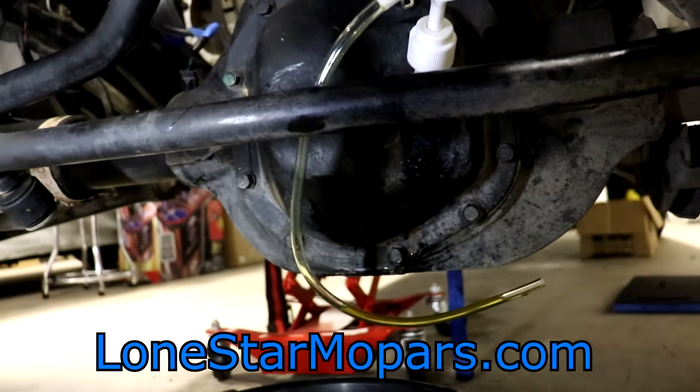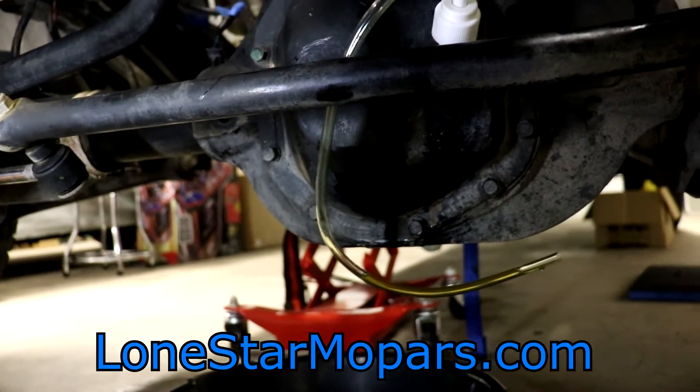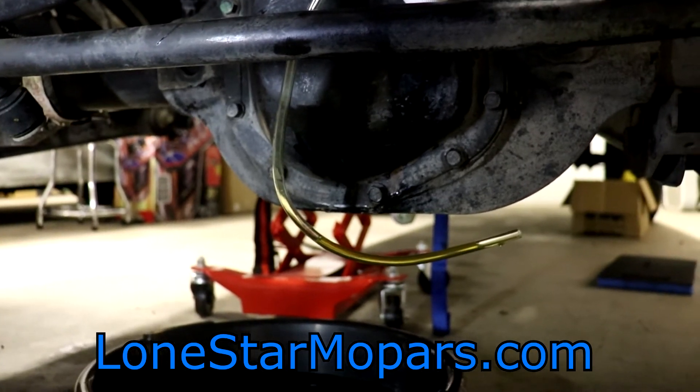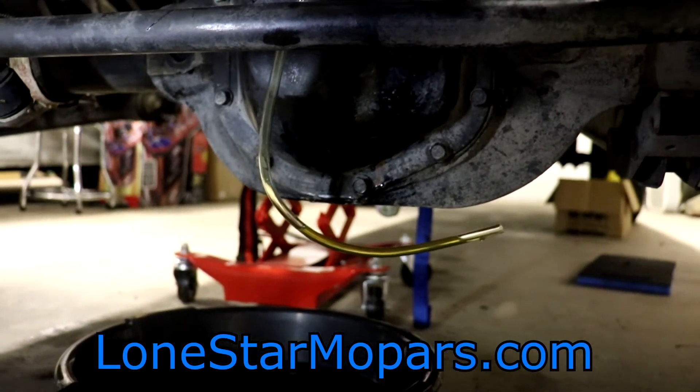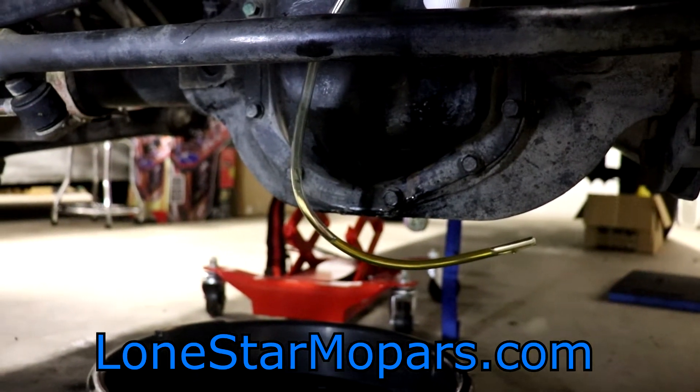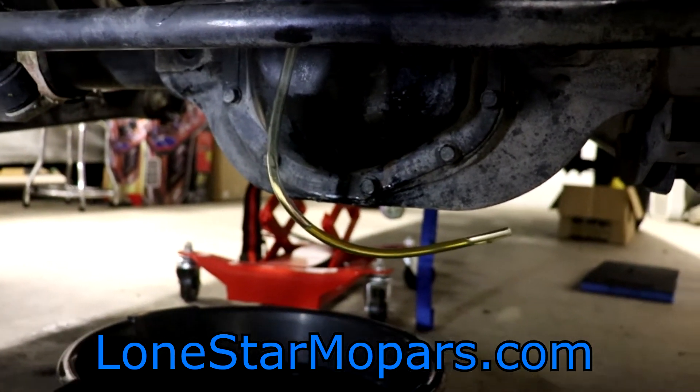The only good news is that gear oil was about the cleanest gear oil I've seen come out of a differential, so I was pretty happy to see that. That said, it has been in there a long time, so it makes sense to go ahead and change it — especially with major upgrades to the truck. That's what we're doing.